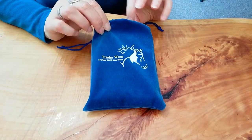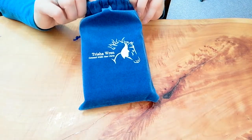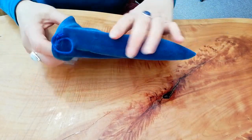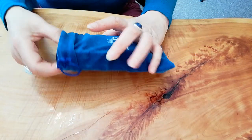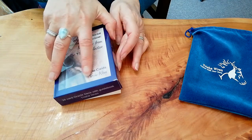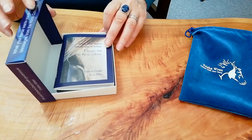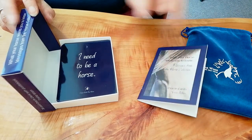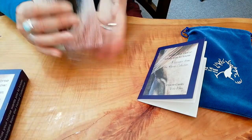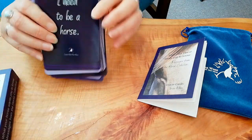Hi, it's Trisha here from Equine Energetics with a quick little tour of my horse oracle cards to show you the different ways you can use them. They come in this lovely drawstring bag, and inside is your box. The box is a little different from any others I've seen — rather than the top just lifting off, it actually hinges, which is just kind of cool. Nice glossy quality box. There's your little booklet with full instructions, and here are the cards, which have unique pictures taken by me on the back and your messages on the front.